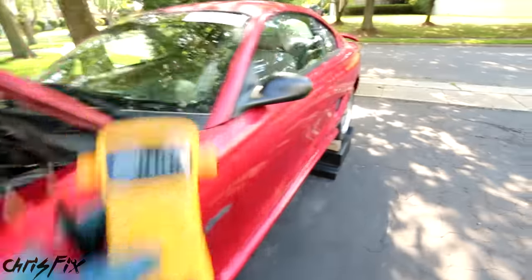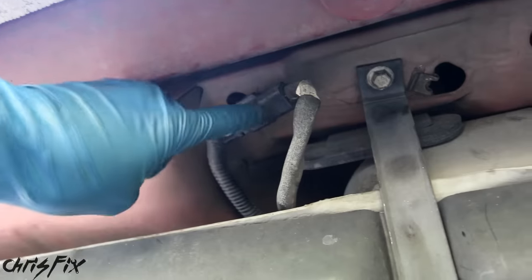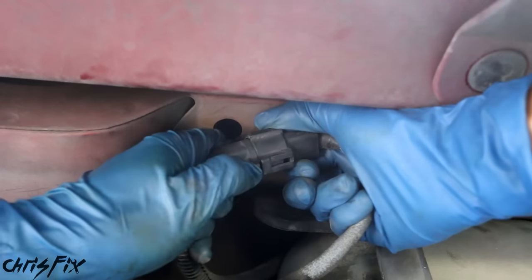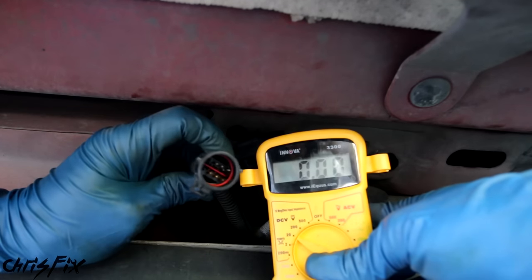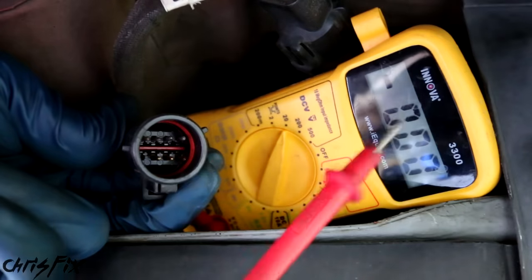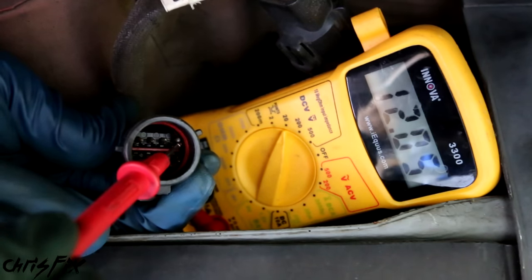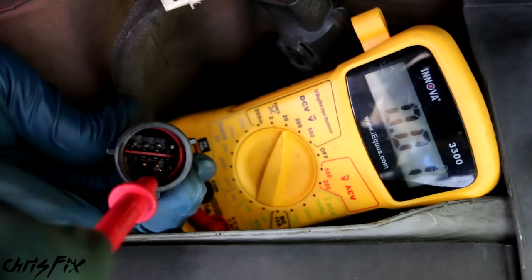Now let's check to see if we're getting power to the back of the car where the fuel pump is, right down here by the gas tank. Looking up, there's a wiring harness right here that runs to the fuel pump — this is where the fuel pump is getting its power. Disconnect the wires by pressing down the little tab and pulling them apart. Since the pump only gets power with the car in the run position, turn the key to the run position. Grab the black lead and ground it to any bare metal — I'm grounding to the exhaust. Grab the red lead and check each of the prongs in this connector. Right away we have 12 volts, and the others are getting power as well, so it's safe to say we're getting power to the fuel pump.